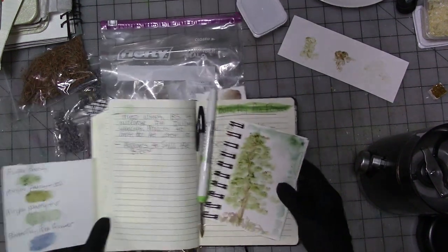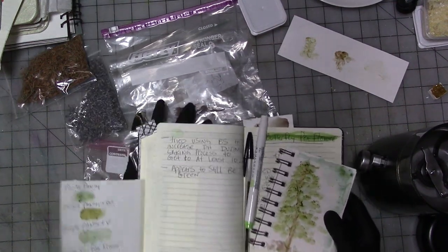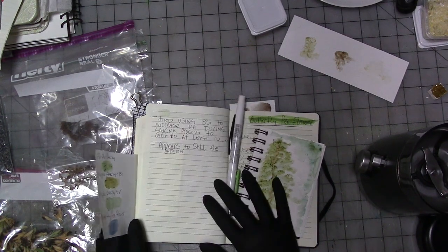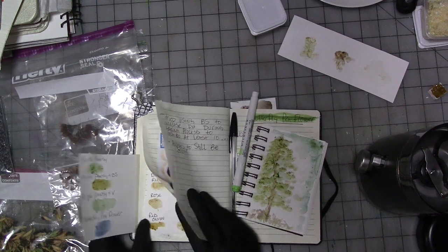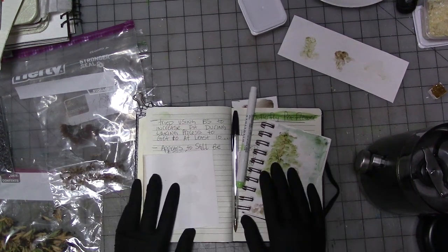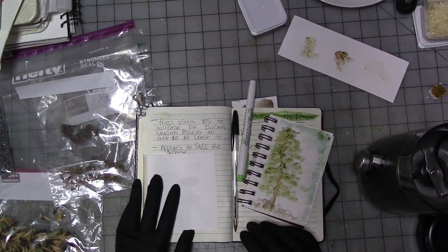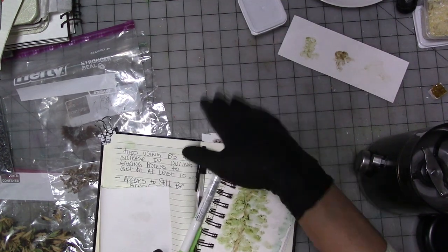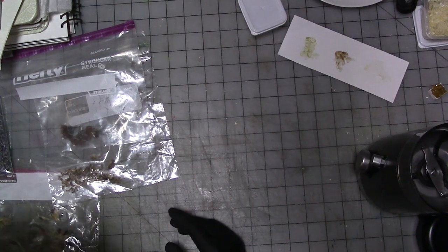I've been making notes. If you're in my Patreon, I'm going to start sharing pictures of these notes with them - samples, pictures of samples and all that kind of stuff. So if you want to get my notes, which includes what I've used to make the pigments, my formulas that I'm currently using, and again my successes and failures, then join my Patreon because they're going to get that.